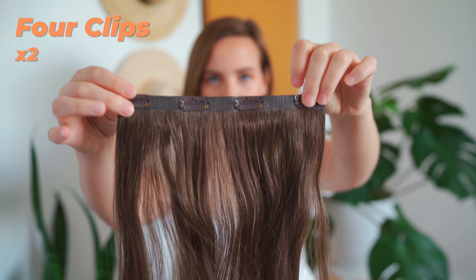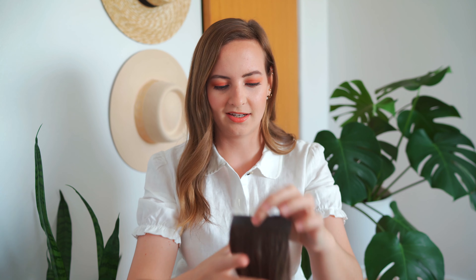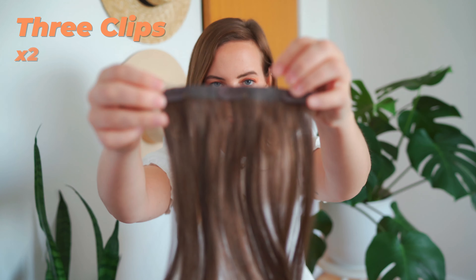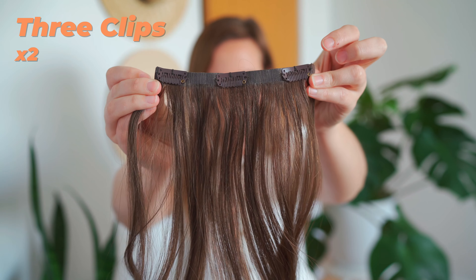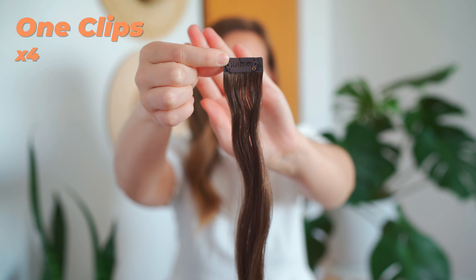As you can see, the bottom of my hair does look like it doesn't quite match, but once I put them in and they're curled or in a hairstyle, I don't think anyone has noticed. You get two foreclips like so. I have a very tiny head, so when I wear my full set I can really only wear one foreclip at a time. You also get two three-clips, two two-clips, and four one-clips.